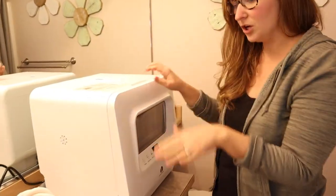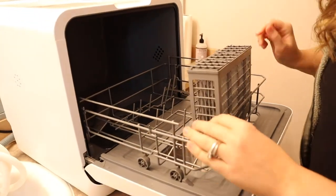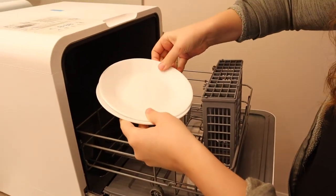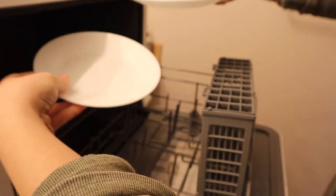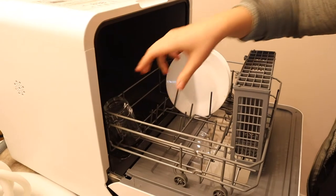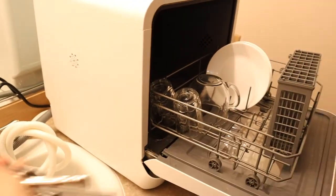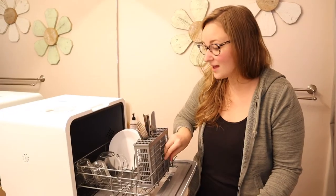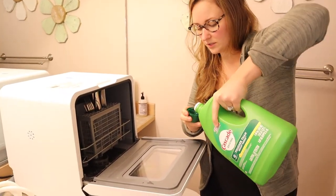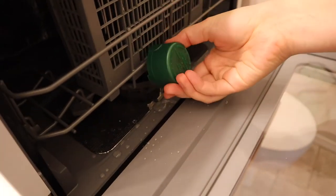I'm going to load the dishwasher with the few dishes I had in my sink from lunchtime. It does say that you need to get all large chunks off your dishes, but you can see I do have a little bit of peanut butter on here. I'm going to go ahead and put these in along with some silverware. Once the dishwasher is filled, it says to add a tablespoon of dishwashing detergent underneath the cutlery rack, and not to put too much in, so I'll dump that in below the cutlery rack.